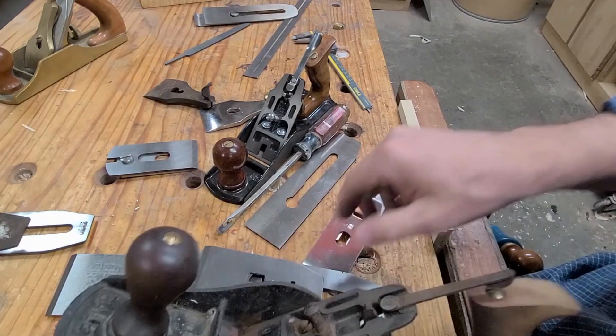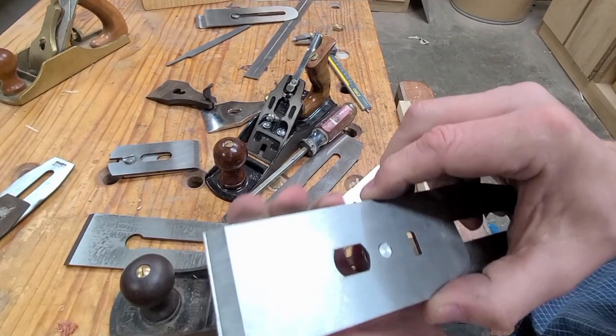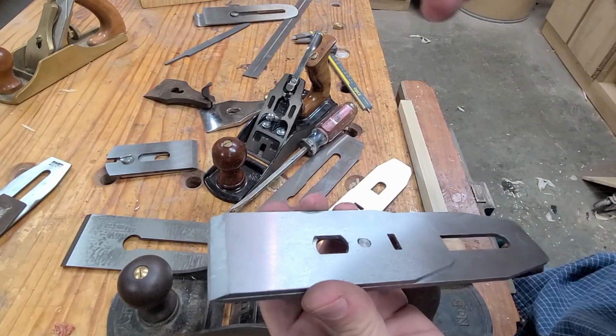A lot of people like to have a really tight mouth to help with chips. But I find that the number one way to deal with tear-out is to put my chip breaker as close as I can to the edge of the blade — sometimes just a little sliver of steel is all I need. Then the chip gets broken up so much quicker and there's hardly any tear-out at all.